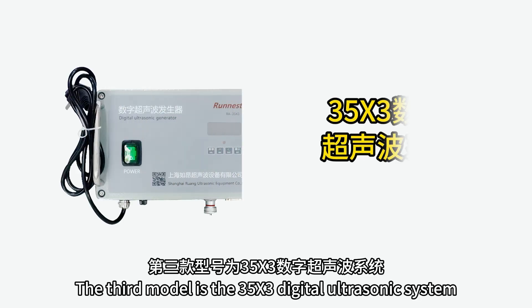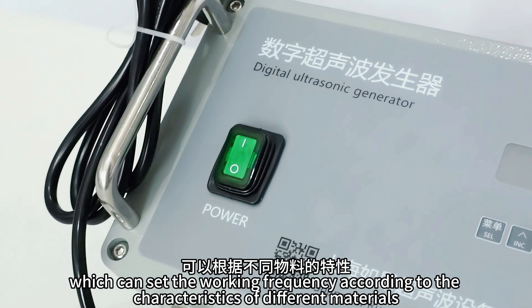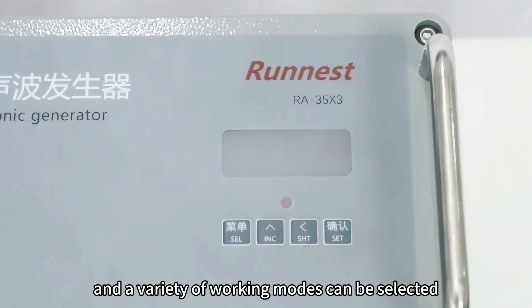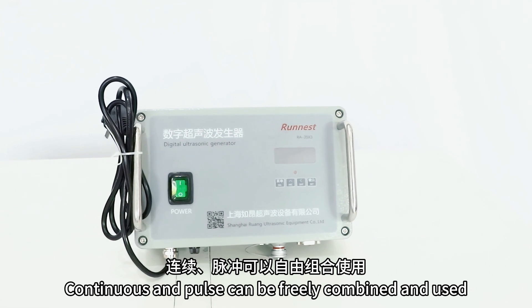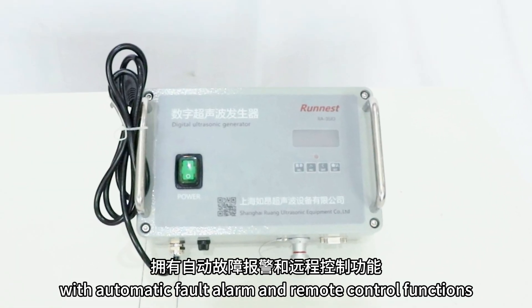The third model is the 35X3 digital ultrasonic system, which can set the working frequency according to the characteristics of different materials. The gear can be set, and a variety of working modes can be selected. Continuous and pulse can be freely combined and used, with automatic fault alarm and remote control functions.